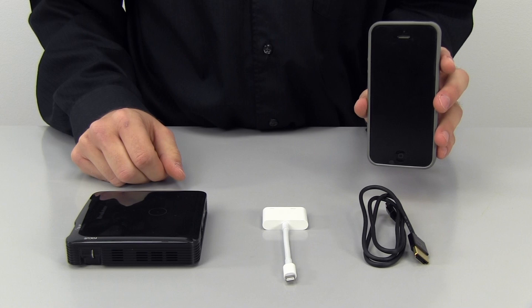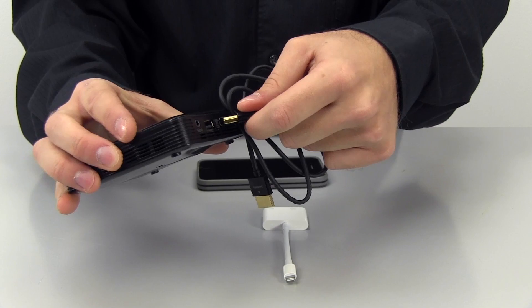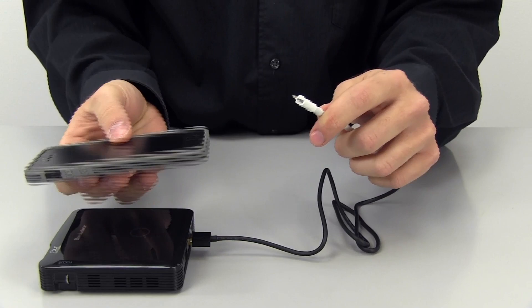To connect the projector to an Apple device that has a lightning connection, you will need the HDMI to HDMI cable provided with the projector, and the lightning digital AV adapter which is sold separately. Plug one end of the HDMI to HDMI cable into the projector's HDMI-MHL connection, plug the other end into the lightning digital AV adapter, then plug the lightning end of the adapter into your device.